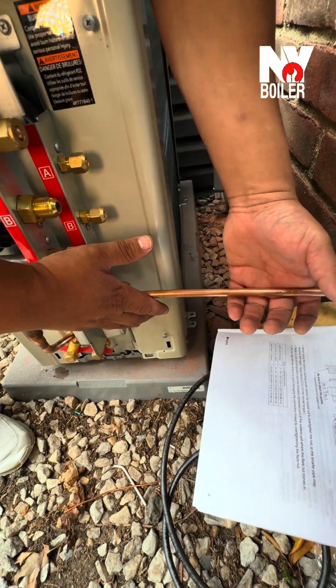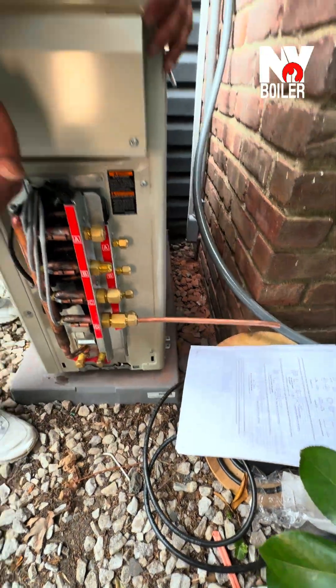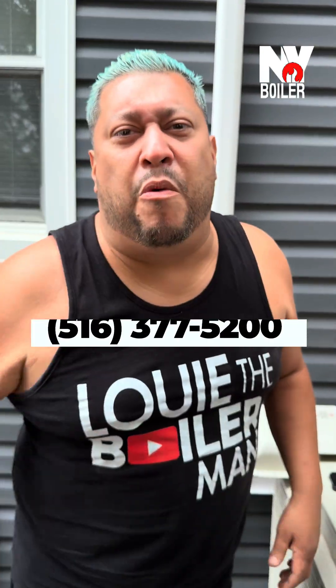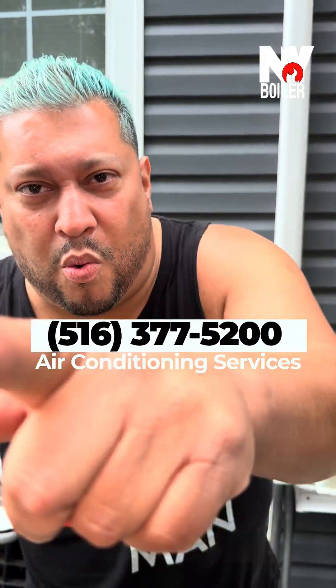It doesn't have to be that difficult. The biggest thing is you've got to pay attention to detail, or you can call somebody like myself or anybody local that can help you understand how to read the manual — because sometimes it can get a little confusing. The good thing is you've got H-Strike Poppy here. Hit me up at 516-277-520.